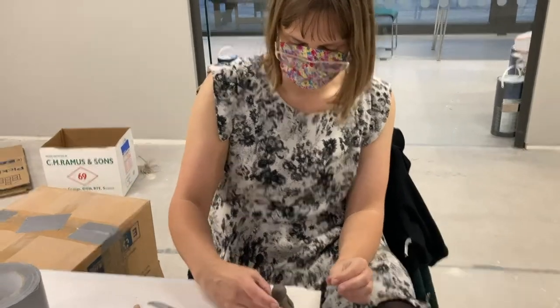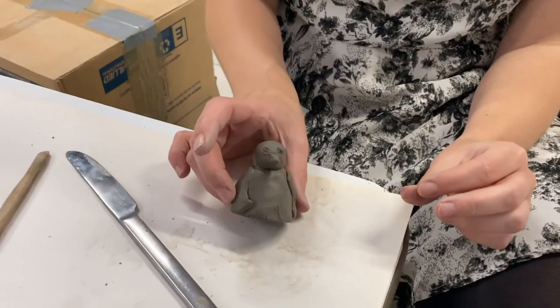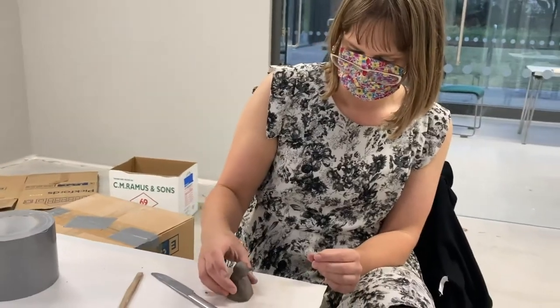So what are you doing? I'm trying to make a little penguin. Oh, sweet! So how do you like the 3D course? Yeah, it's really good, really interesting. Last week I enjoyed the plaster cast workshop — I've not done anything like that before, so it's something brand new for me.